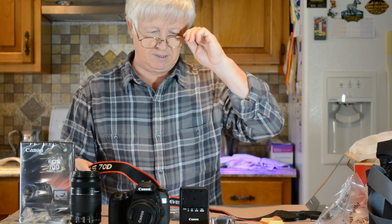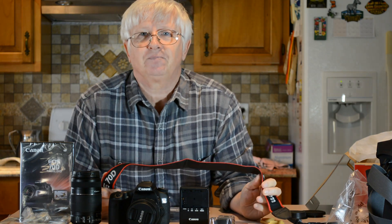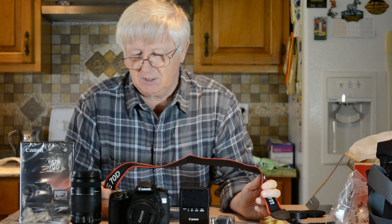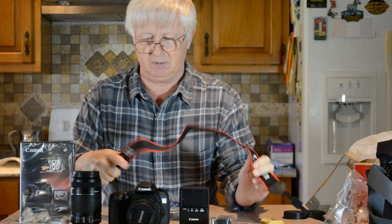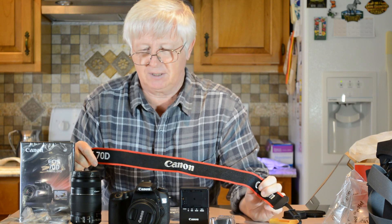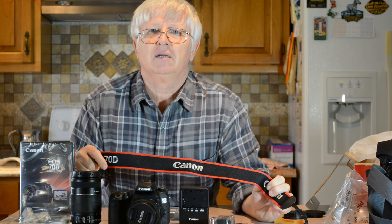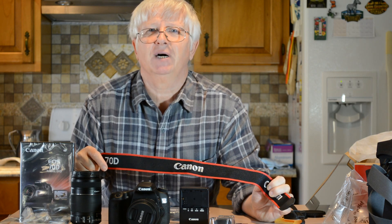That's all we got here. Thank you folks for watching. I'm going to do some videos when I start filming with this camera. Please don't forget to subscribe so you'll get notified of my next video with this camera. Thank you again, bye-bye.